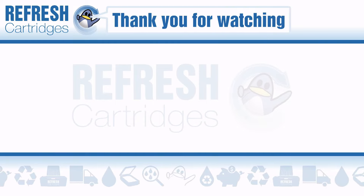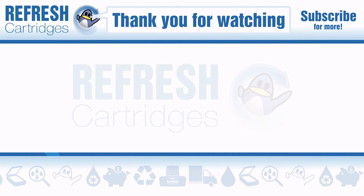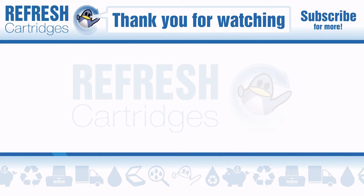I hope you found this video useful. If you have any further questions please let us know in the comments below. Thank you.